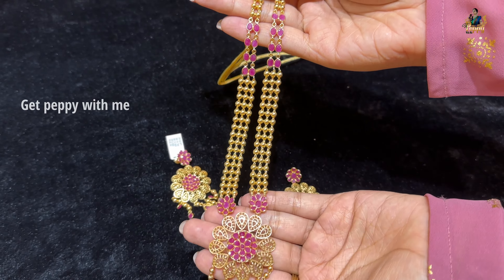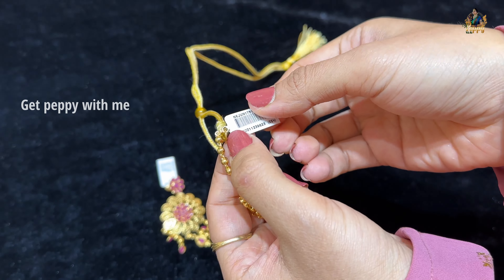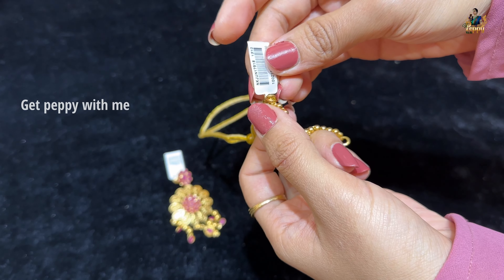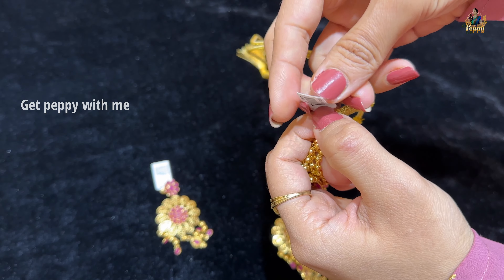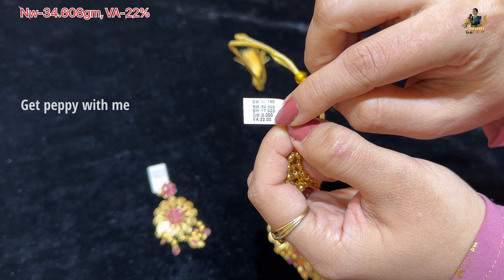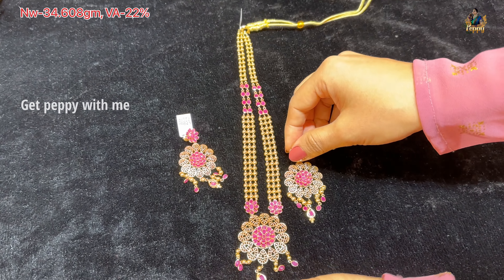Everything is very beloved design-wise because these designs are very intricate. This is a Ranihaar which you can adjust and wear — a very beautiful concept with 3 layers. Net weight of this Haram is 34.608 grams. Wastage is 22% because it is pressure collection; usually wastage starts from 18%, maximum 22% to 24%.